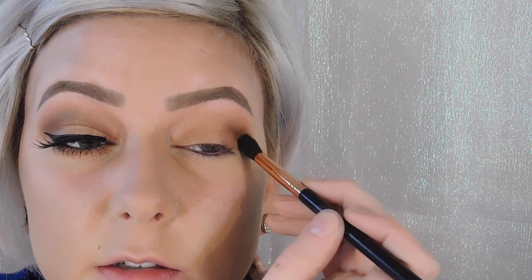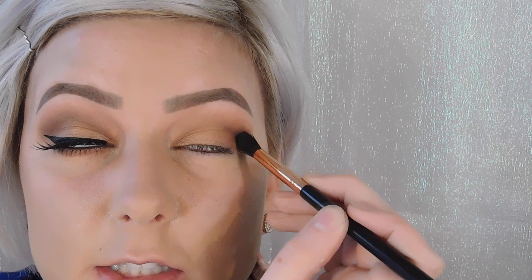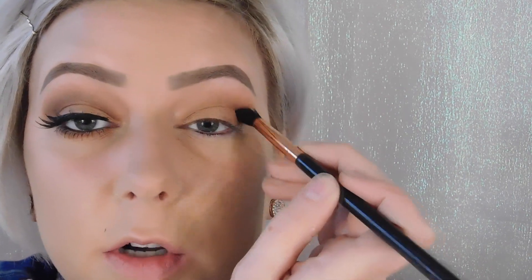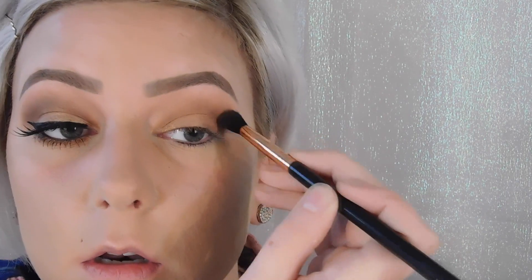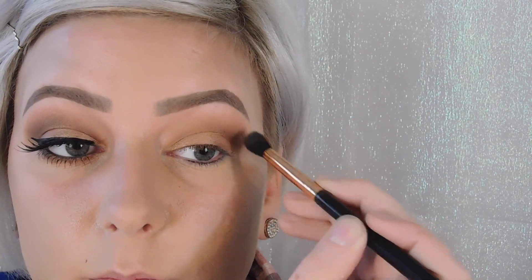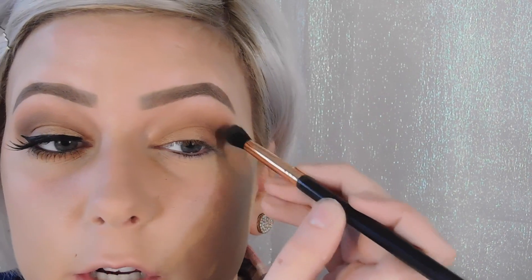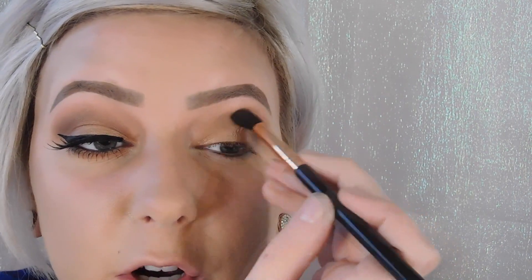For the last crease color, I'm going to go in with Violetta using the Sigma E38 Diffuse Crease Brush. I'll take a tiny, tiny bit of product and start on the outer corner in the crease and really blend it out. I don't want it to be super dark, but I want to give it more definition because I don't have a very well-defined crease and I have hooded eyes.